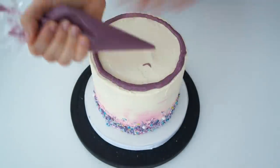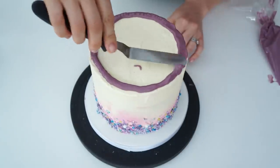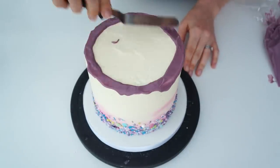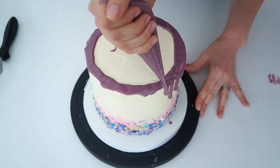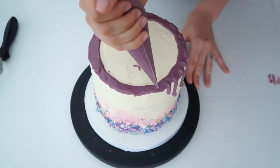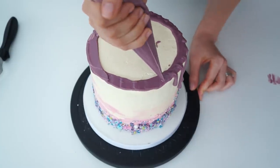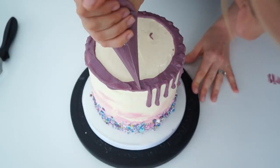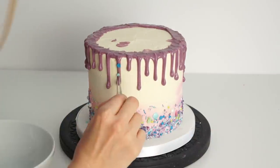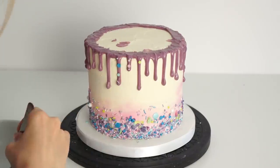For the drip I'm going around the edge about a centimeter in, since I'll be adding buttercream decorations and sprinkles on top. Starting around the top edge, I place the piping bag on the edge of the cake and apply pressure, stopping when the drips are around an inch in length so they can drip further down. I'm spacing drips about a centimeter apart. Once the drips start to dry, I use tweezers to add sprinkles onto the drips, working my way all the way around.